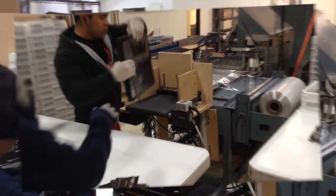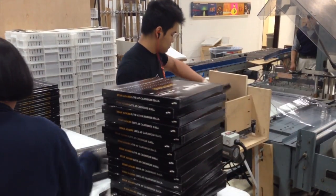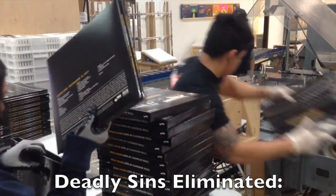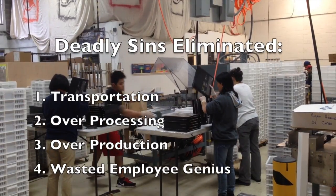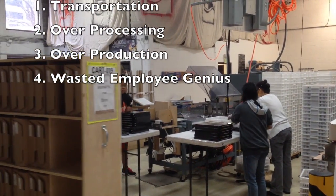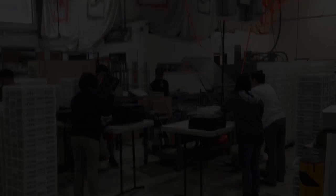And you'll see as they get into the flow, there's actually a surplus. We're able to run the machine at 22 parts a minute, which is really, really fast for a box set. And you can see how quickly they're putting these things together. So this saves a lot — it's saving on overproduction, on over-processing, and a whole bunch of transportation. So this is pretty lean.